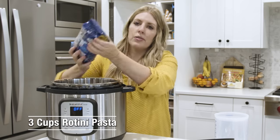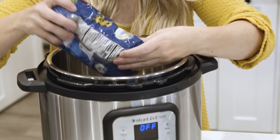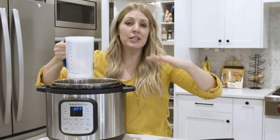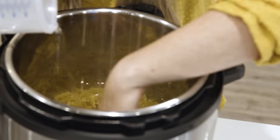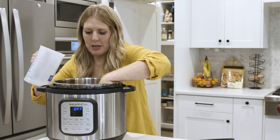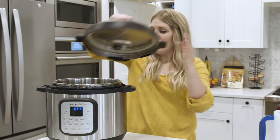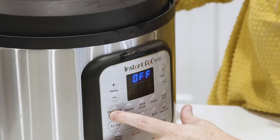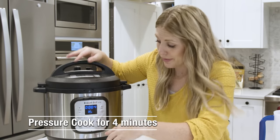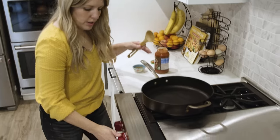We're going to take three cups of rotini and put it into the bottom of the Instant Pot. When cooking noodles in the Instant Pot, pour water until it just reaches the very top of the noodles so most are covered — otherwise you'll get crunchy noodles. Put the lid on, set it to pressure cook for four minutes, and press start. Once it's started you can just walk away.